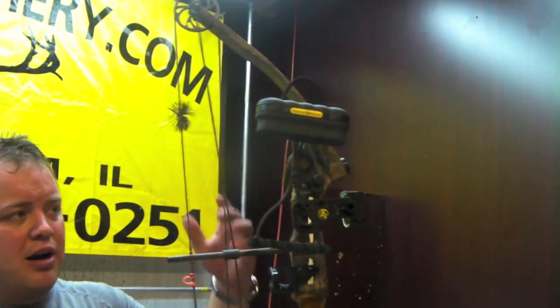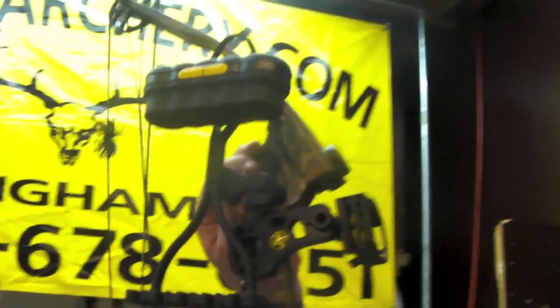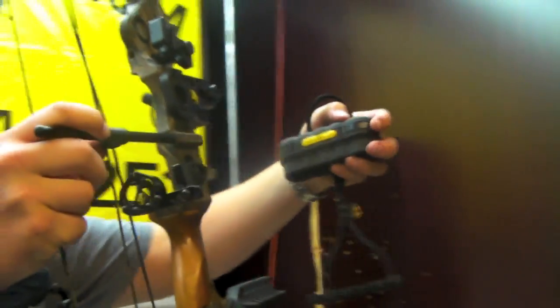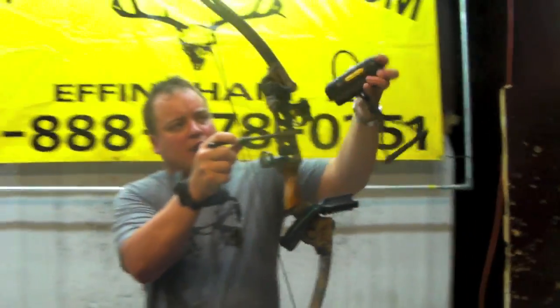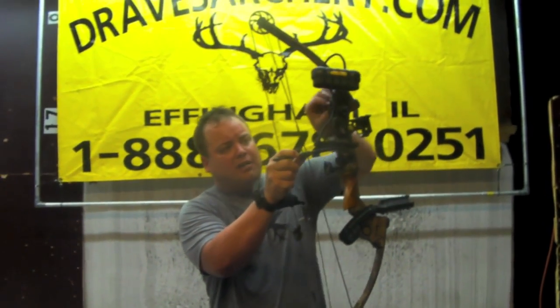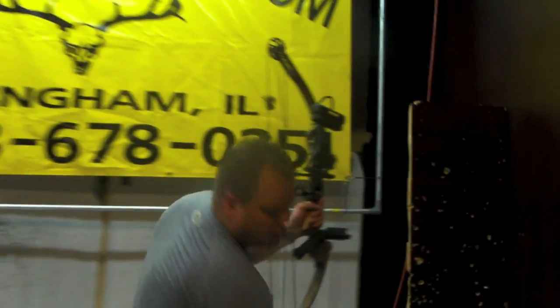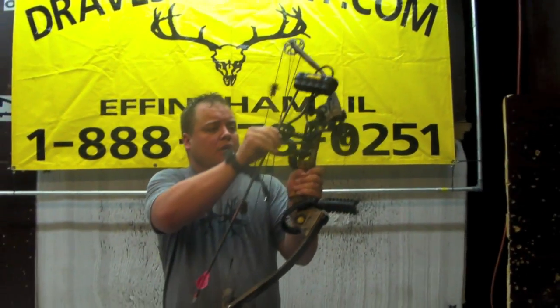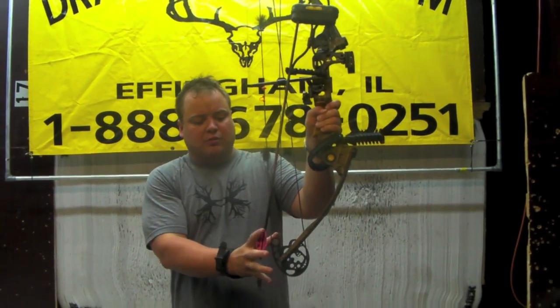The most impressive accessory I think we've got on it is this Trophy Ridge quiver. You just loosen this little gold knob one twist and it pulls right off. It's lightweight, it's got dampening in it, it's a rubber hood — it's quiet, it's fast. They don't mount on your sight; it mounts up above, so your arrows come in at an angle. We've got these on closeout on our website at dravesarchery.com. You can see where your arrows are back here instead of out front. It's really cool.